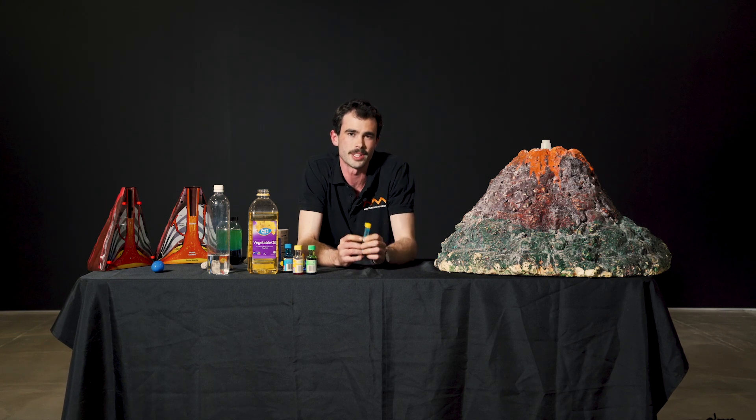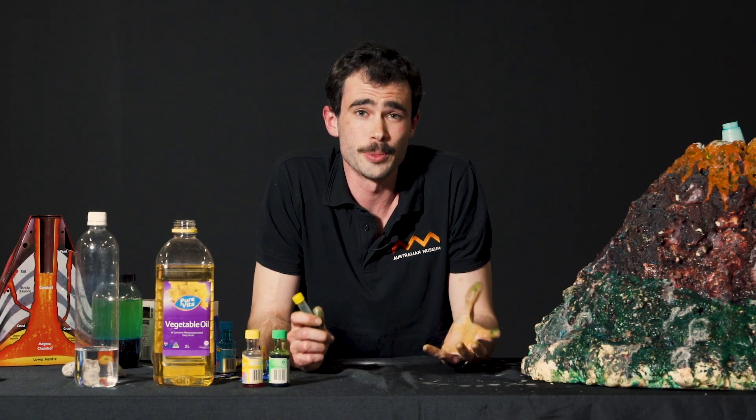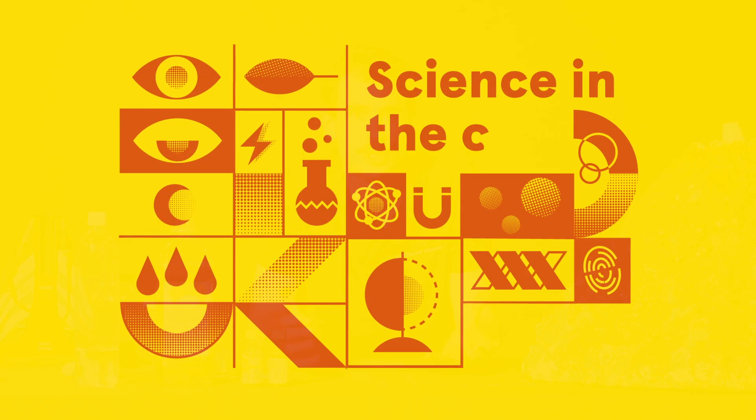Come down to the Australian Museum for the Science in the City community days. You can grab your pocket volcano, see some VR, and there's forensic science, natural history, and geology — so much to see and do. I'm sure you'll find something to interest you.